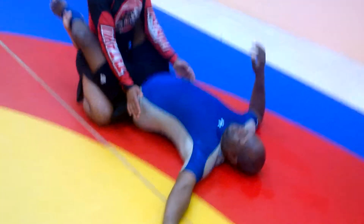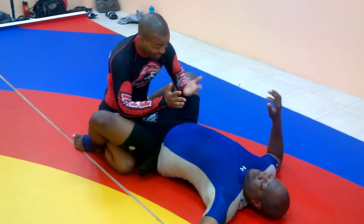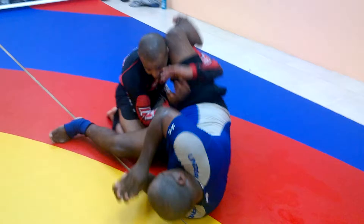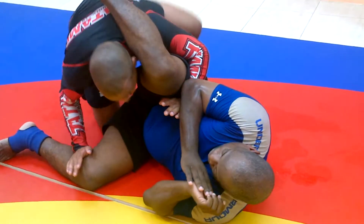Okay, so variation from the first technique. I'm controlling the hips, I've opened up. As I'm coming through the double underhooks, he moves to the side to escape — this is fine. I just make sure that I control this one leg and I move away, clear of the triangle.